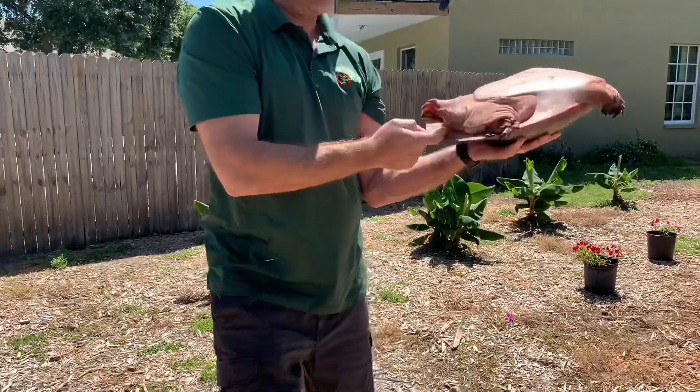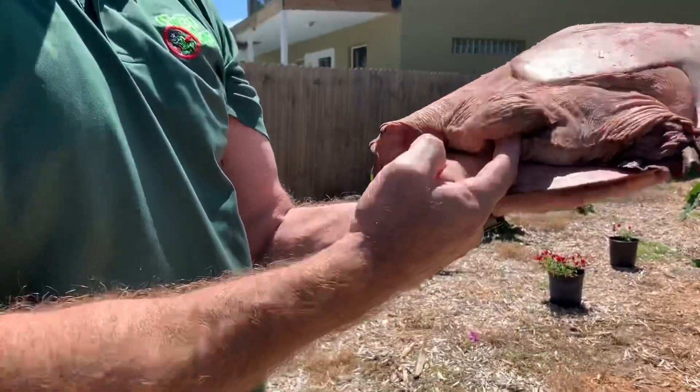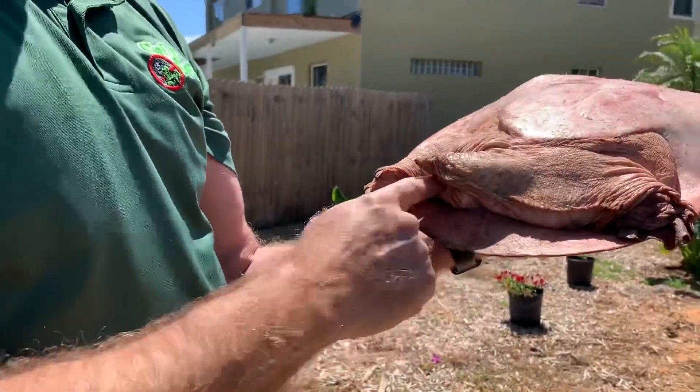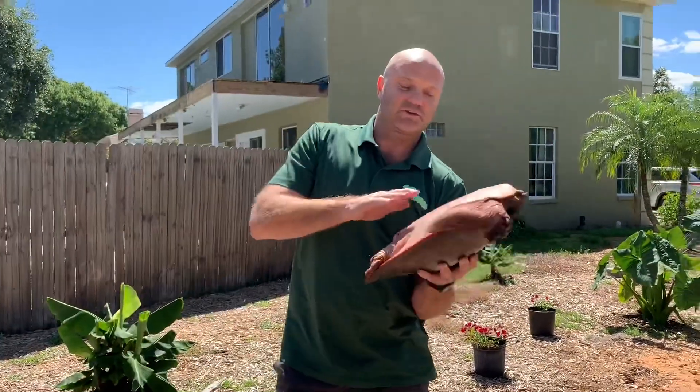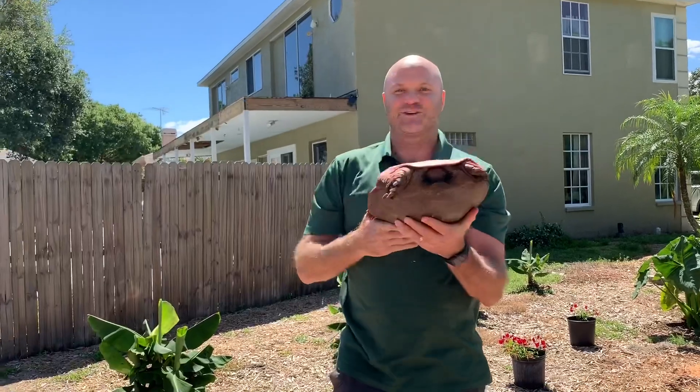You can even see his little tail. It's Dusty from Creepy Creatures — always be kind to pit bulls, possums, and turtles.